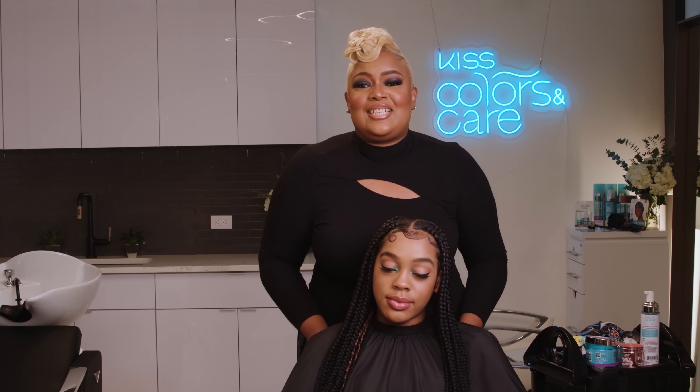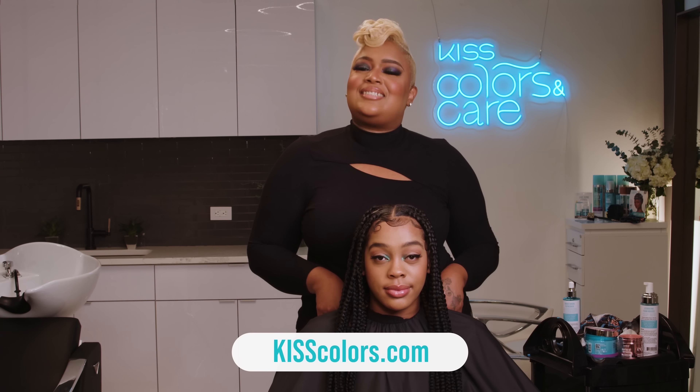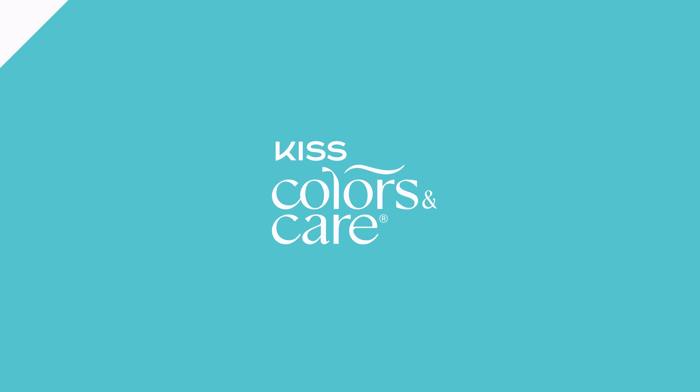Make sure and get your braid essential kit today. For more iconic looks, visit kisscolors.com. We'll see you next time.